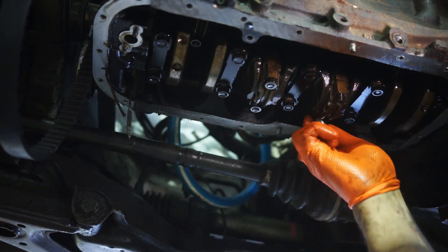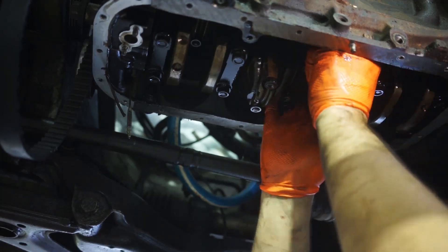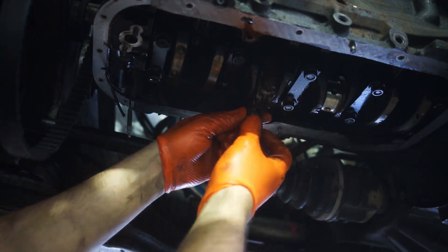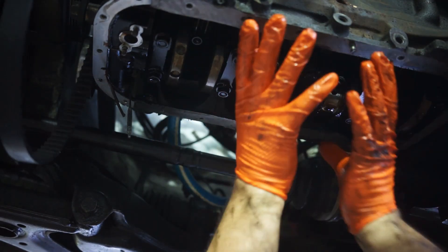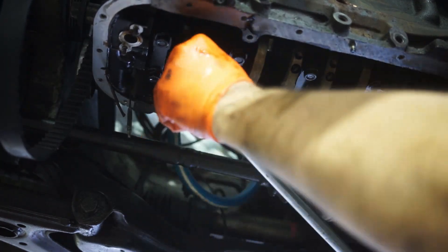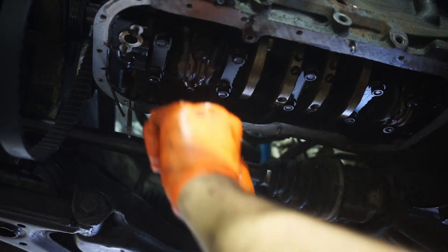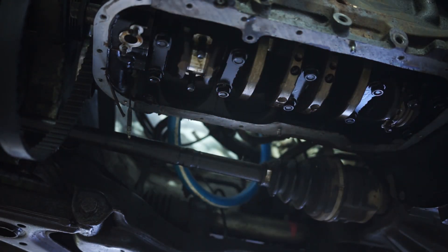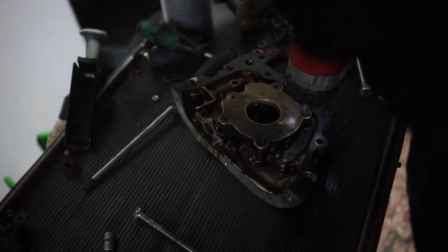After getting the exhaust off, we drain the oil and remove the oil pan — not a very exciting task, so I'm fast-forwarding that. After that, we remove the oil pickup along with the splash guard for the crankshaft, and that's where it gets interesting. Taking that splash guard off was quite a challenge, but then you have full access to everything in the rotating assembly: the crankshaft, connecting rods, and pistons. I then pull each rod out one after another.